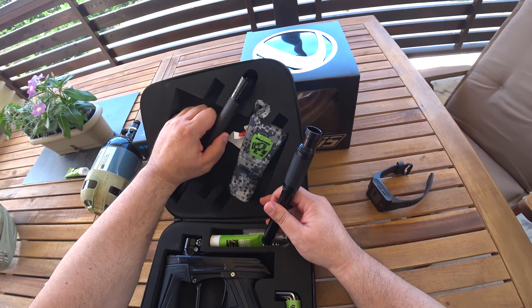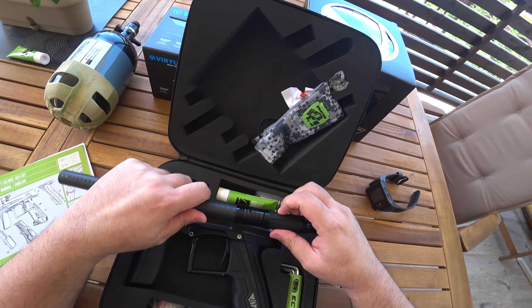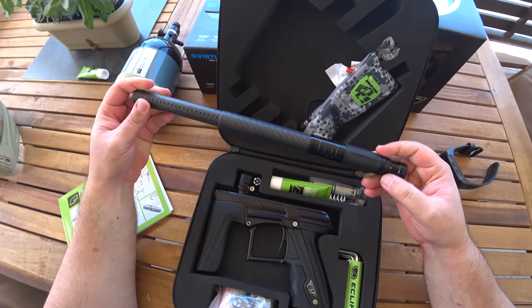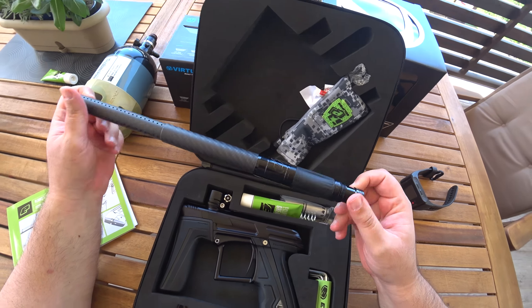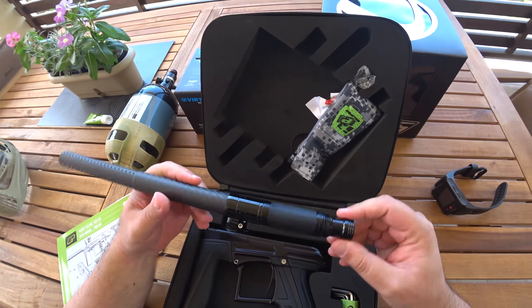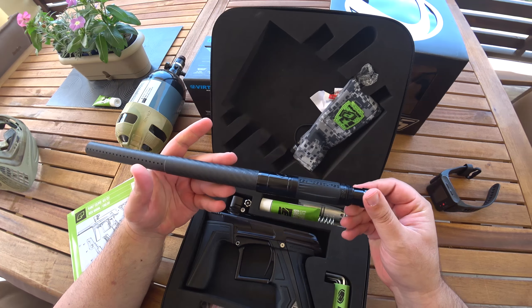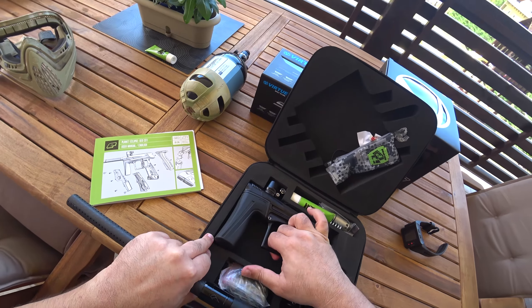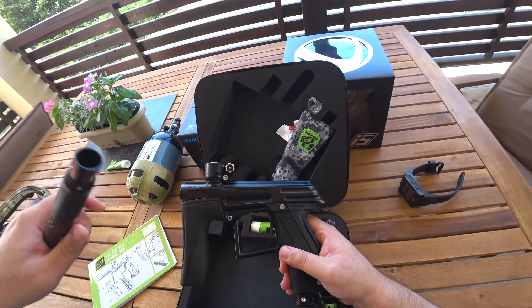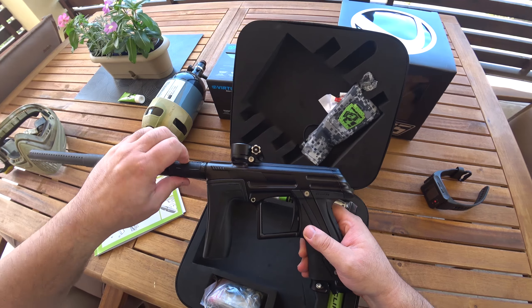It comes with a carbon fiber shaft. This thing is awesome — I saw a lot of videos about it, but when you hold it, it's pure quality. It's awesome. This is the CS1.5.